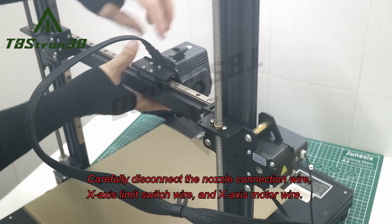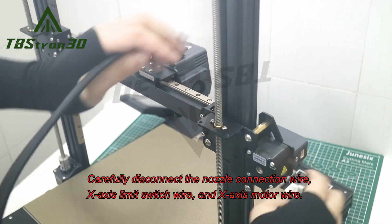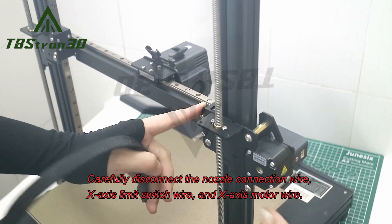Carefully disconnect the nozzle connection wire, x-axis limit switch wire, and x-axis motor wire.